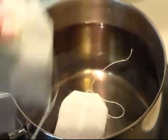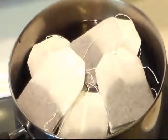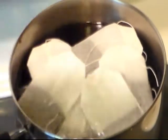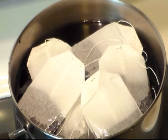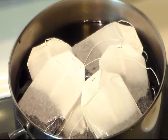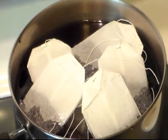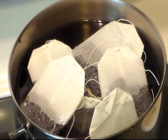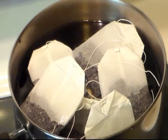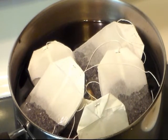I know many people do their tea totally different — this is just the way that I do it. I use six family size tea bags. I have my heat on high and once this starts to come up to the boil I'll bring you back. I've even had relatives stop by and say, 'I know I'm unannounced, but can I please have a glass of your tea?'